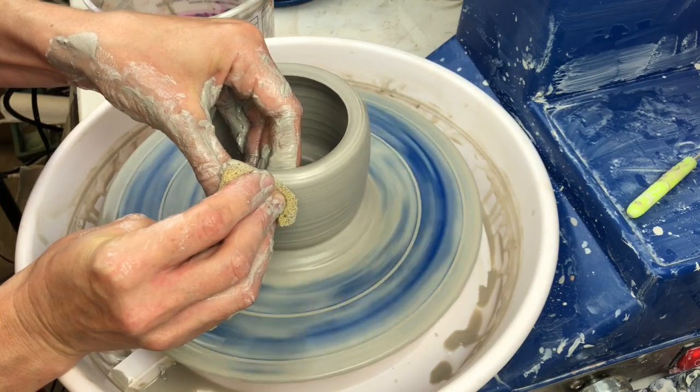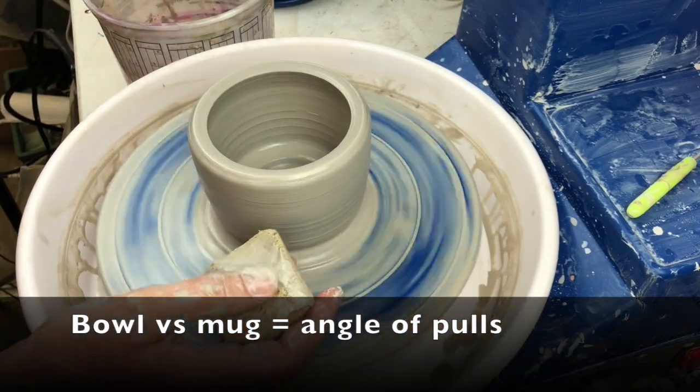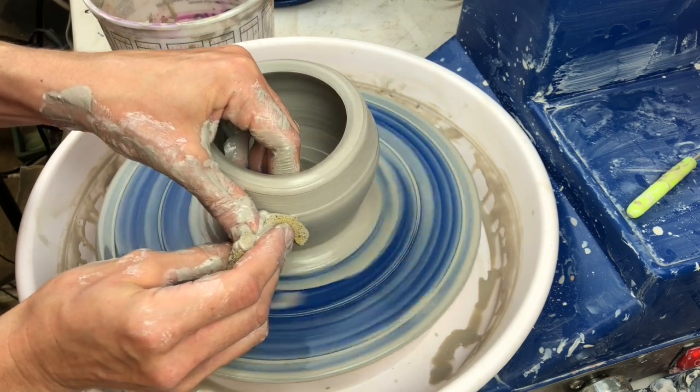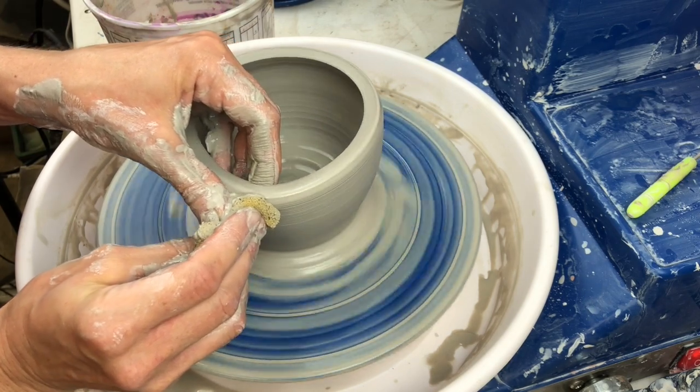You've made your cylinder, let's shape it a little bit. If I want to make a bowl, I want to pull outward. If I want to make a mug, I'm going to pull more upward. There are other videos you can watch for more detail, so I'm not going to go into detail about shaping other than to say the angle and the shape of your hands and fingers depends.